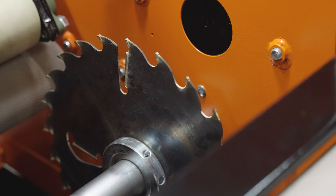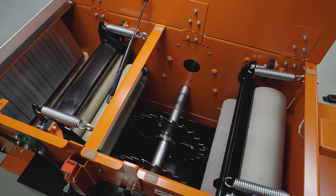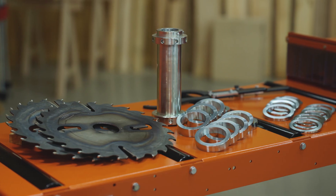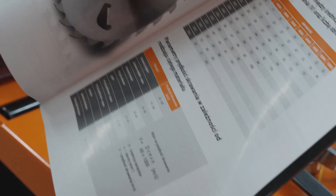The edger uses circular sawblades with a 400 mm diameter, installed on a single shaft and distanced from one another with spacers. A wide range of circular blades and spacers is accessible from the WoodMizer tools catalog.